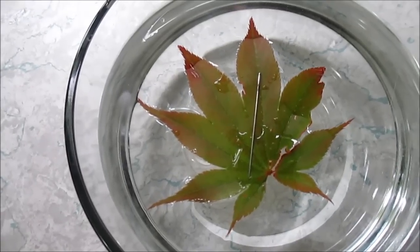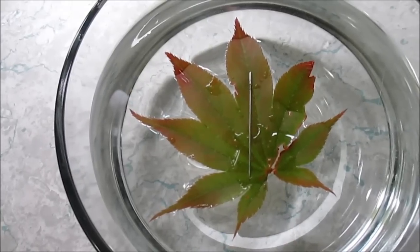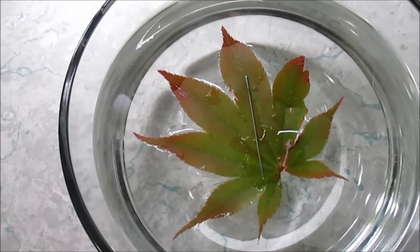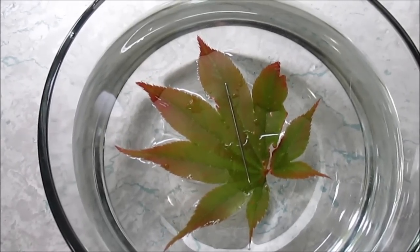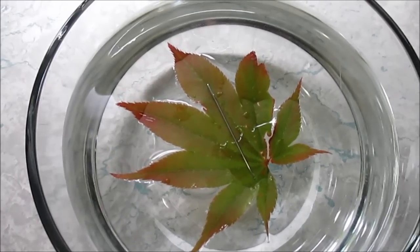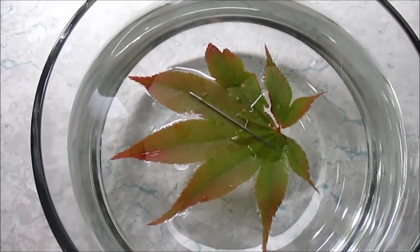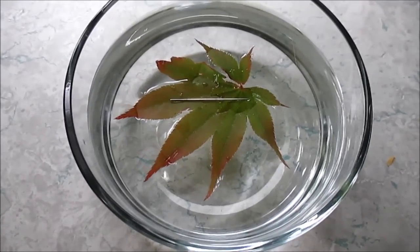It is very slowly moving... oh my god, it's moving! Let's see if it stops when it goes back around again. Look how fast it's moving now — oh my god, you guys, I can't believe I actually did it!